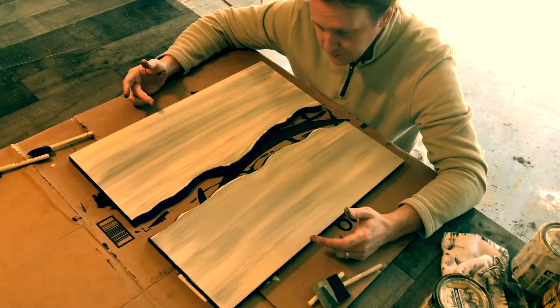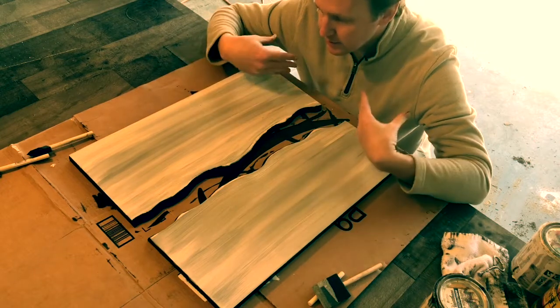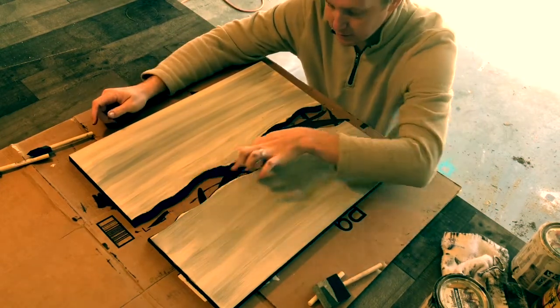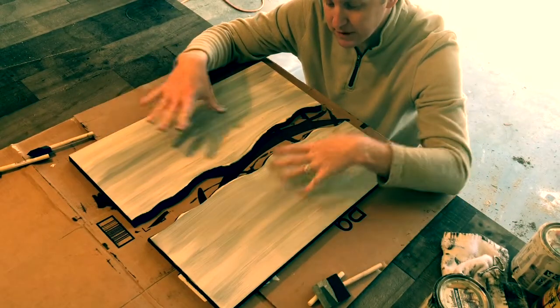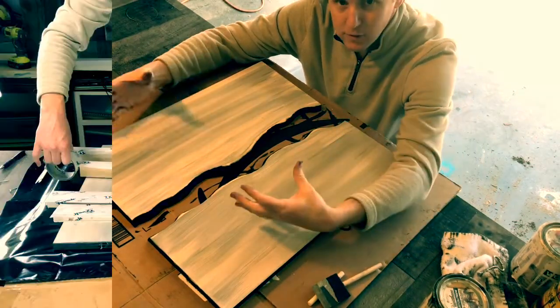Now we have our stain on. We went with white, added some streaks of gray and black in here. Put this thing in the sun, let it dry, come back and give it a light sanding to bring out a little more gray.